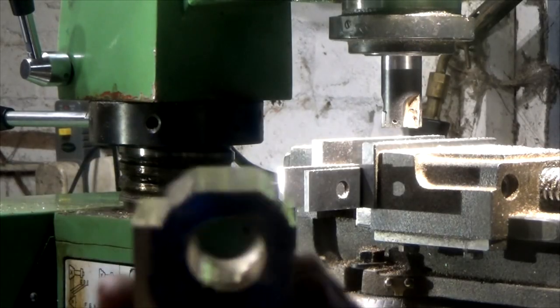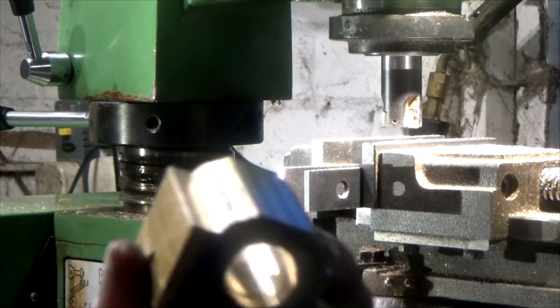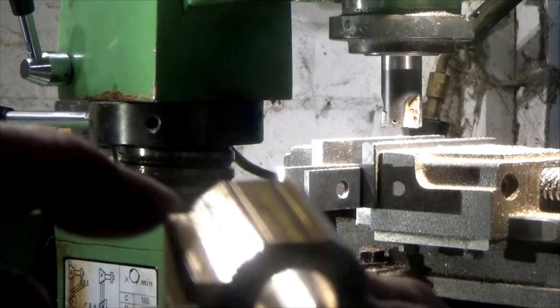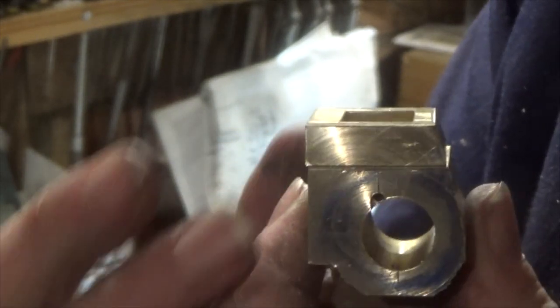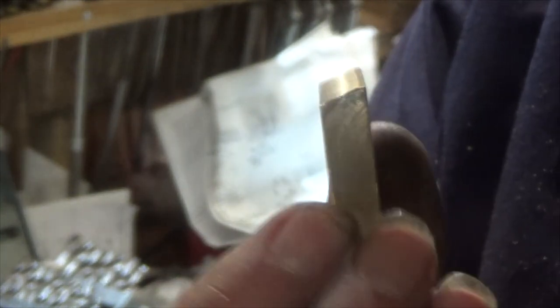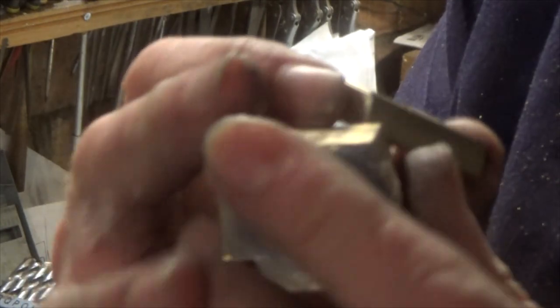After milling backwards and forwards you can see that's the shape we're starting to get. Here's the profile of the cylinder and the steam chest. You can see I've milled the steam chest down to the same angle as the profile of the cylinder block.